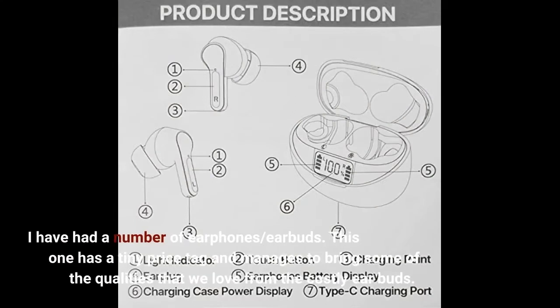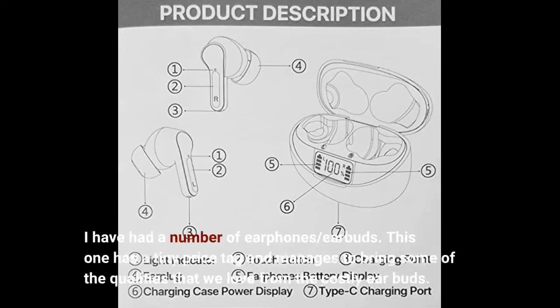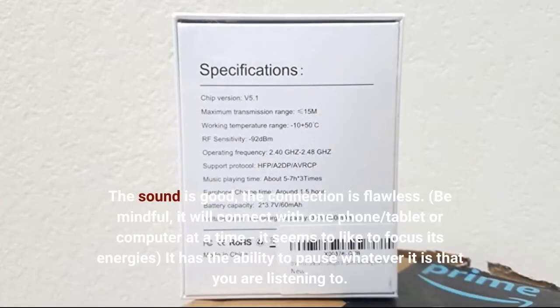I have had a number of earphones and earbuds. This one has a tiny price tag and manages to bring some of the qualities that we love from the costly earbuds. The sound is good, the connection is flawless. Be mindful, it will connect with one phone, tablet or computer at a time — it seems to like to focus its energies.